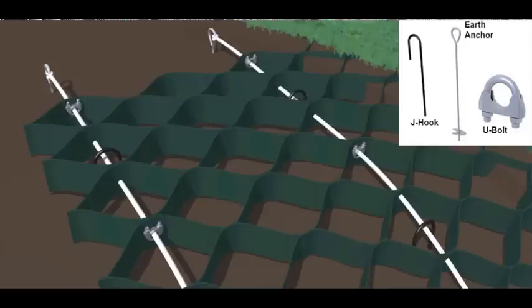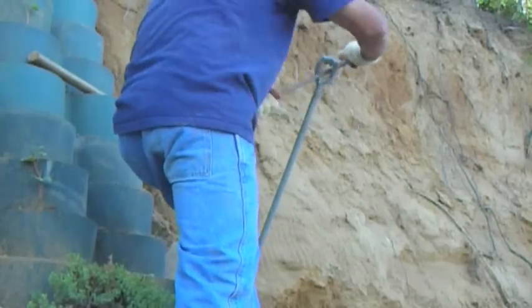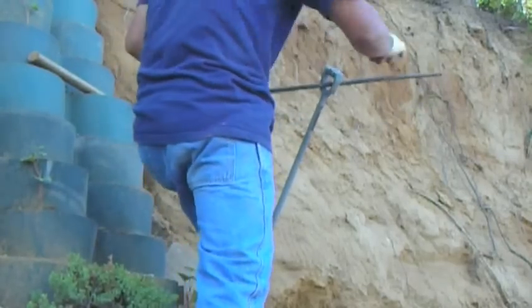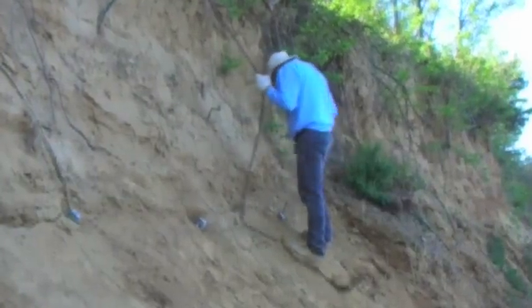Tendons are attached to the earth anchor and run through the slope grid. J hooks and tendon clamps are attached to the tendons. Tendons are screwed in at the top of the hill — four per grid, approximately two and a half to three feet apart.